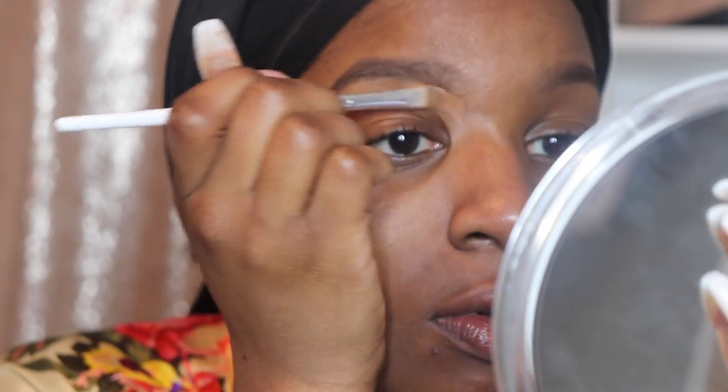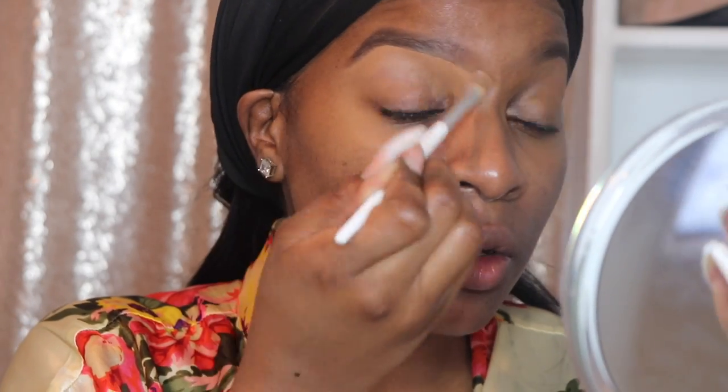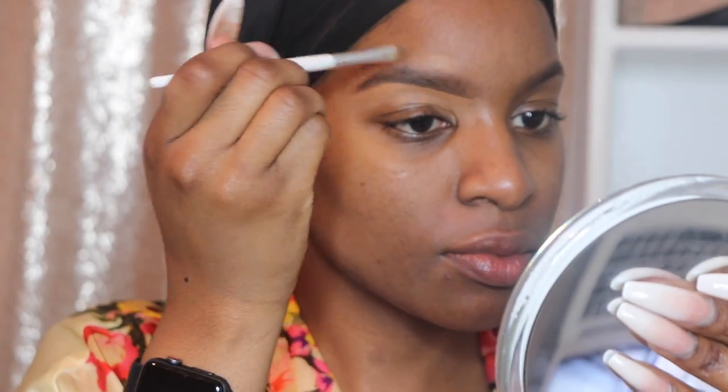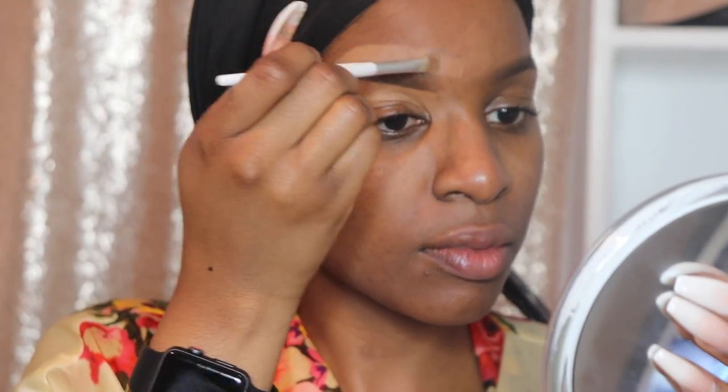Then I go in with a flat brush and the MAC Pot Concealer in NC48. I'm just going to clean up and sharpen around my eyebrows — I go underneath and I also go above. I really love this concealer; it is super creamy and does not move. I don't like using liquid concealers for this because I want really neat, sharp, clean lines. NC48 isn't much lighter than my skin tone, so I don't run the risk of a crazy halo eyebrow.